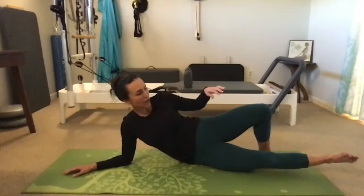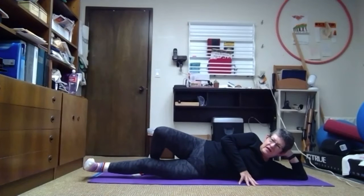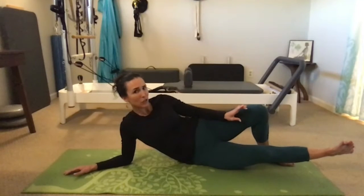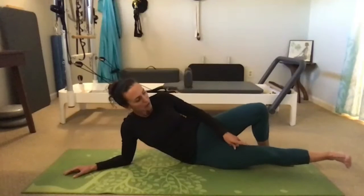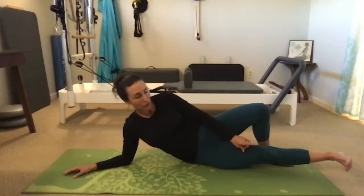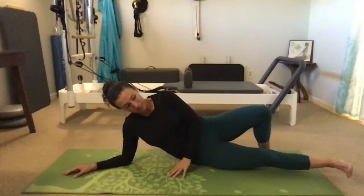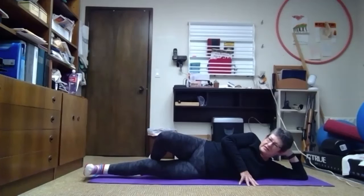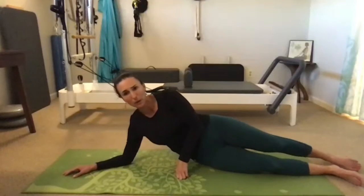Watch that foot — keep it flexed without letting it sickle. Every once in a while peek down and make sure your second toe is in line with your knee. Checking alignment throughout the body is important even though our gaze stays forward most of the time.